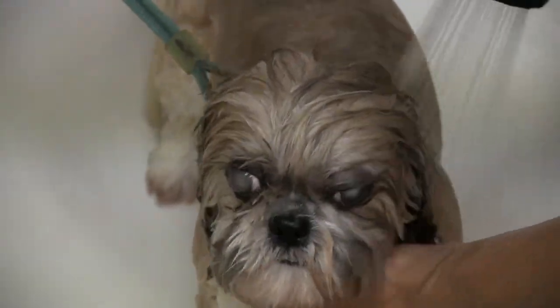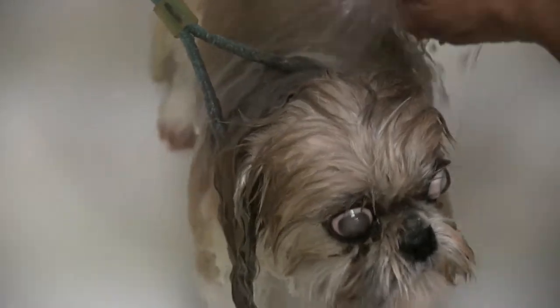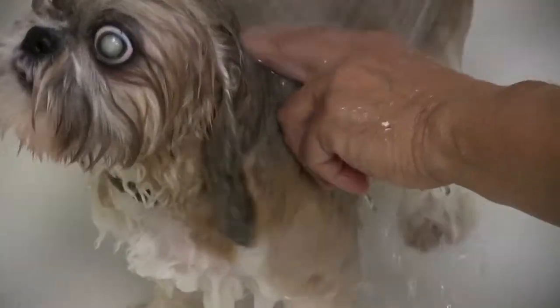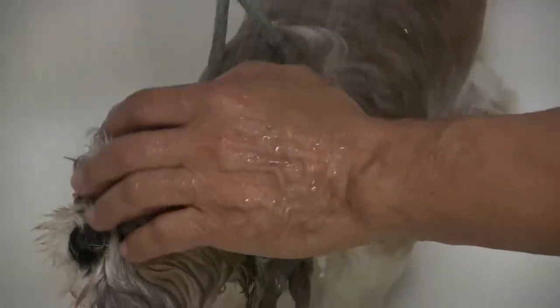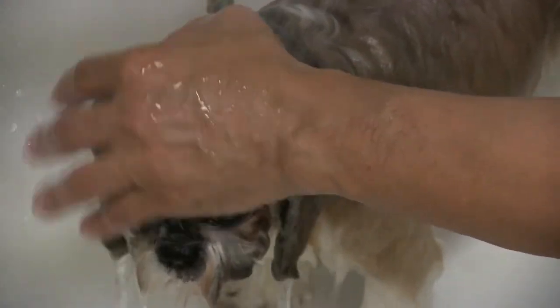Okay, so we're just wetting her down here. I'm going to put this water pressure on soft because I don't want to shoot her right in the face with it. Again, she's just not crazy about the face being touched. I'm kind of just letting it trickle down her face here, and just getting my finger in there, trying to loosen it up as much as I can with my fingers.